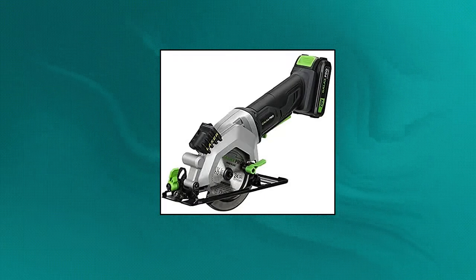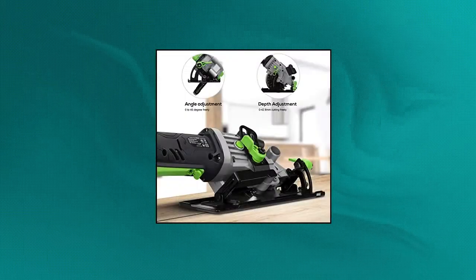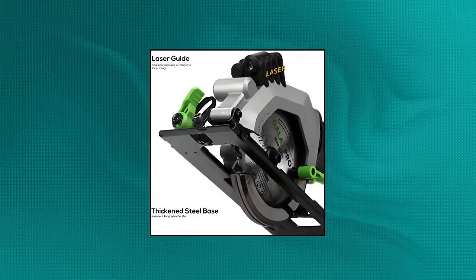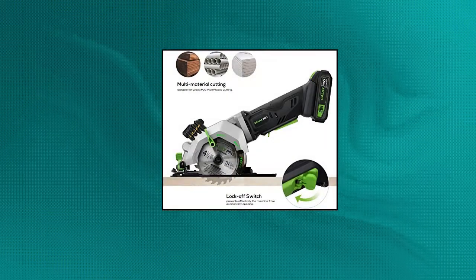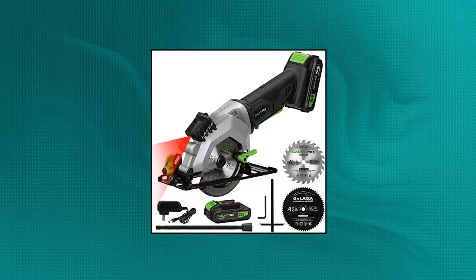Galax Pro 20V 4.5-inch Cordless Circular Saw with 2.0Ah battery. Blade size 4.5 inches. No-load speed 3400 RPM for faster multipurpose cuts of wood, soft metal, tile, drywall, plastic, and more. Comes with 2 blades — a 24-tooth wood saw blade and a 60-tooth metal saw blade — easily changed with the included Allen wrench. Adjustable cutting angle: maximum depth of cut at 90 degrees is 1-11/16 inches and bevel capacity at 45 degrees is 1-1/8 inches. Perfect for miter cuts, bevels, framing, and edging. The angle guide and quick adjustment give you a huge degree of versatility.